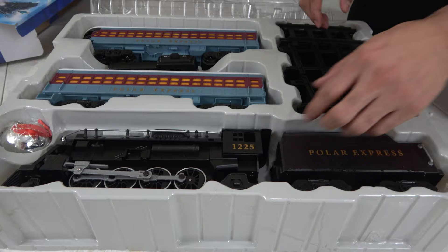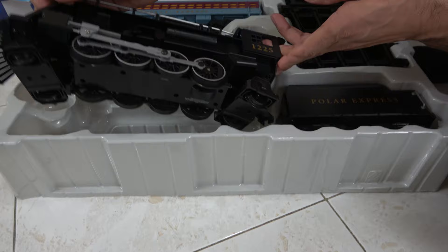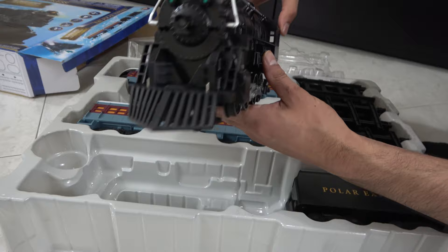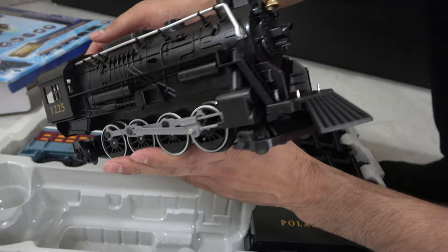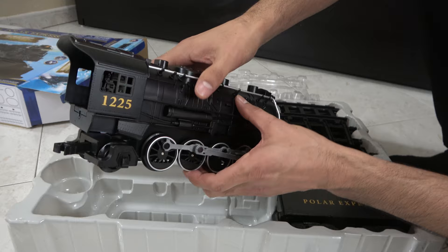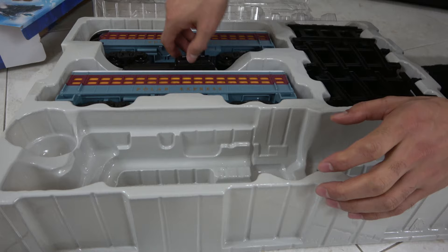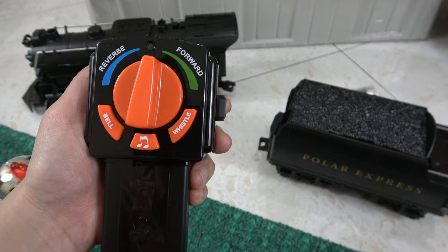This is motorized, guys. It has lights and sounds. This is the front — ding ding ding ding — it has a bell. Looks just like it from the movie. This is the ready-to-play Lionel set, and it's good for younger kids, so it should be nice and strong. This is the coal cart — it says Polar Express. And of course, the remote. The remote has reverse, forward, bell, music, and whistle functions.